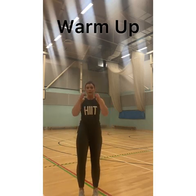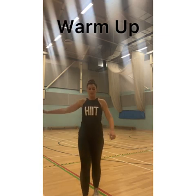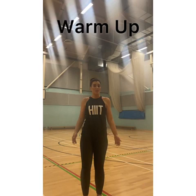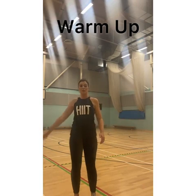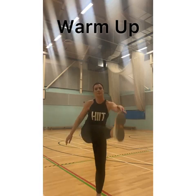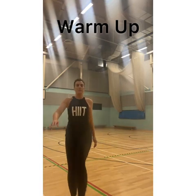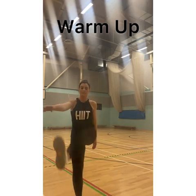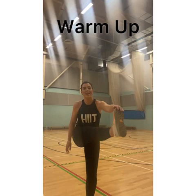And come up. Lastly, some hamstring stretches while we're at it. I'm going to swing my left leg forward and touch it with my opposite hand. If you can, just see how far you can go. And then I'm going to do the opposite. I'm going to do ten. And stop there.